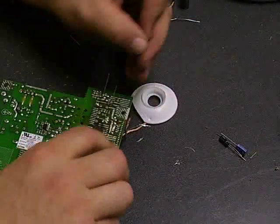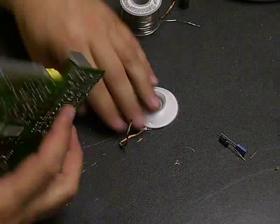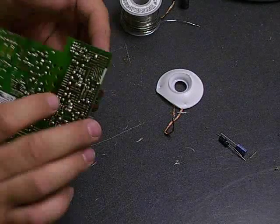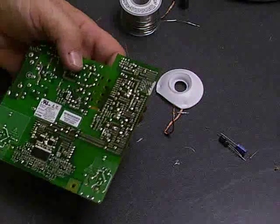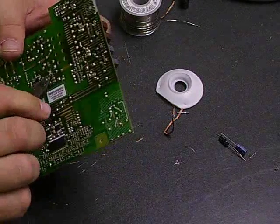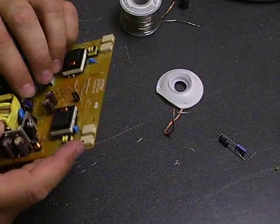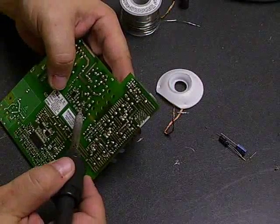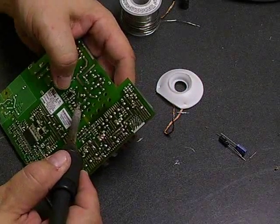Now we'll just go back, snip off those legs, and we'll have the second part of the capacitor replacement done. This is one of the simpler boards, but unfortunately it does have a lot of capacitors on it that need to be replaced. It is a little bit time consuming, but it's fairly easy to do. Definitely worthwhile on the monitor though — it's a decent monitor once you get it back going again.